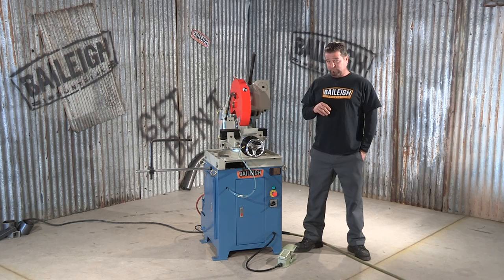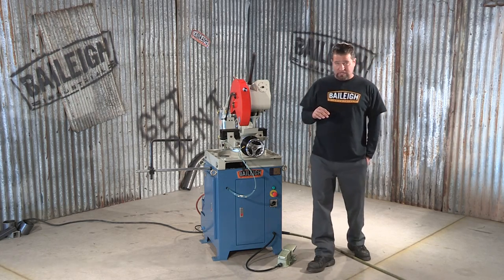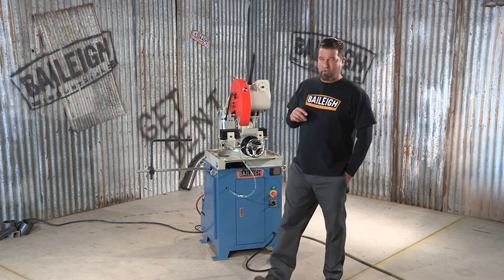For more information on this machine or any other saws we sell, it's real easy — just go to Bailey.com.